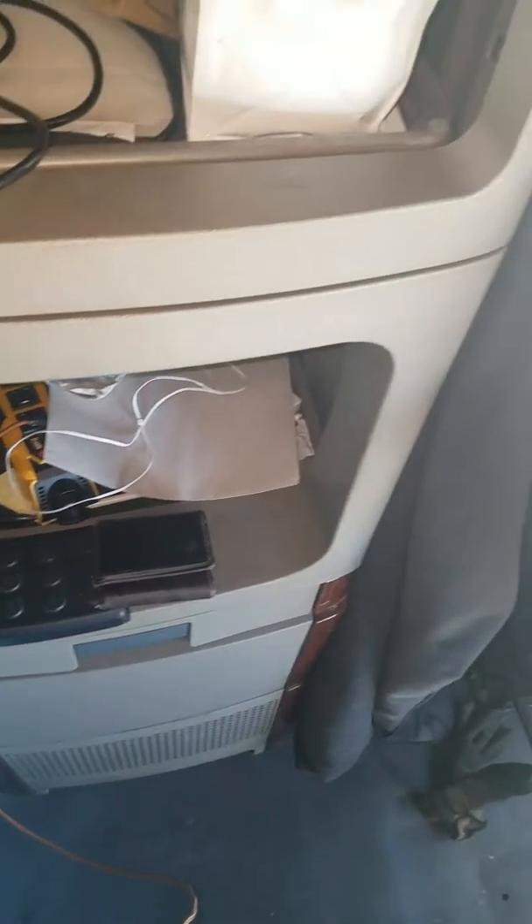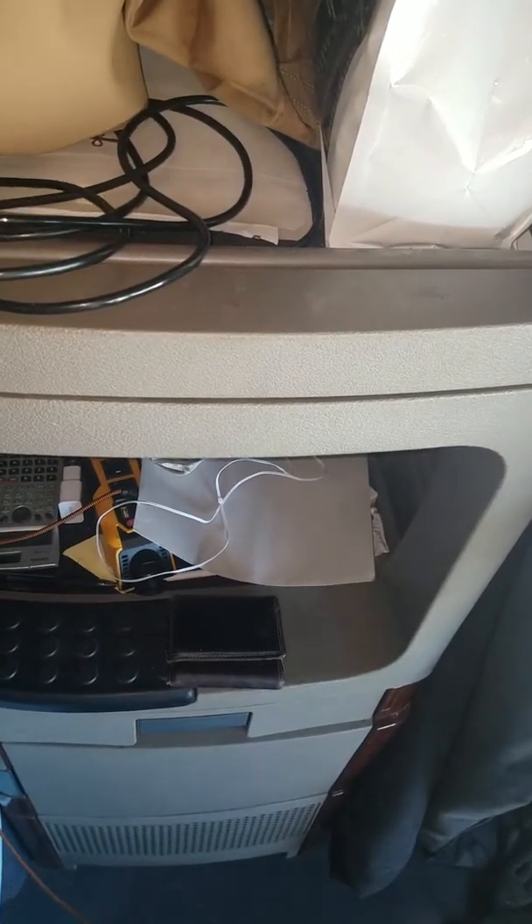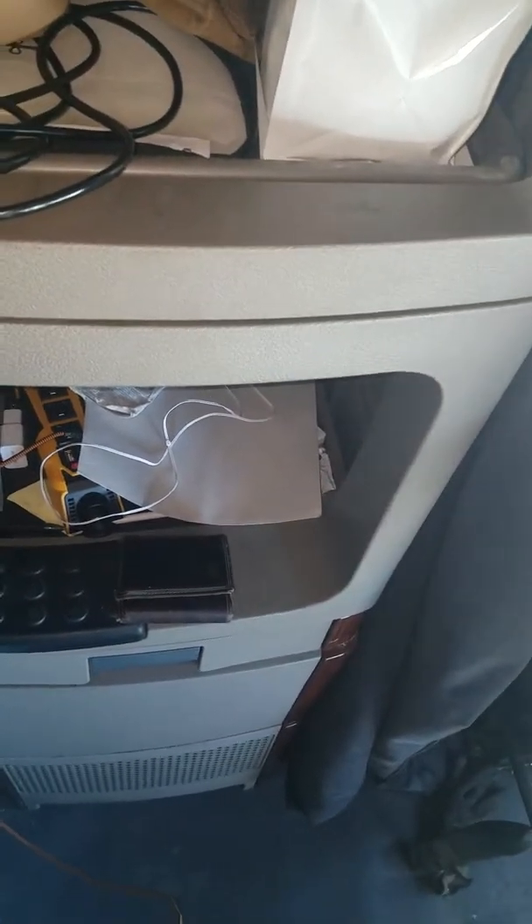In a later video, I'll show you all — in the back, there's places where I hook the resistance bands up to the trailer and do exercises with them. I'll do that in another video. It's cold outside and I'm about ready to go.